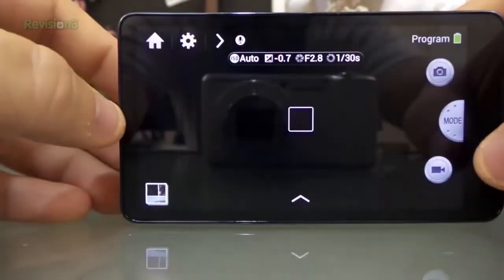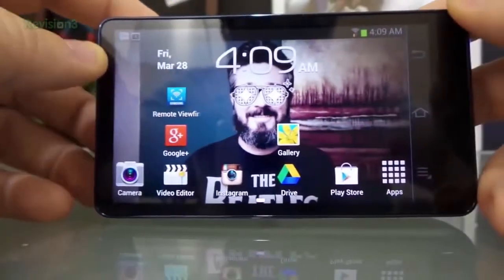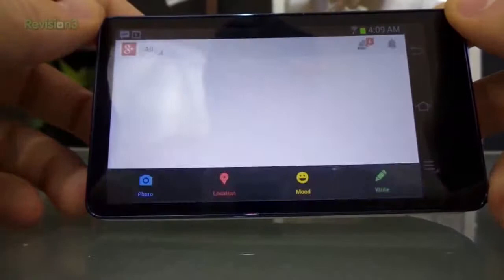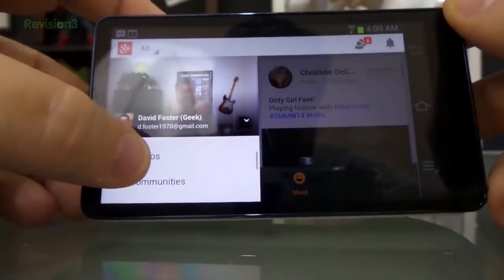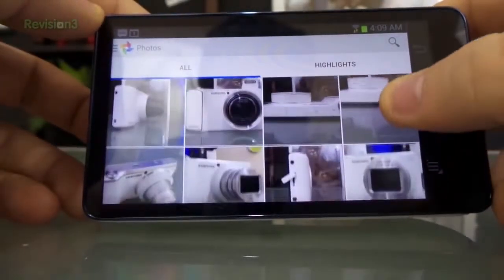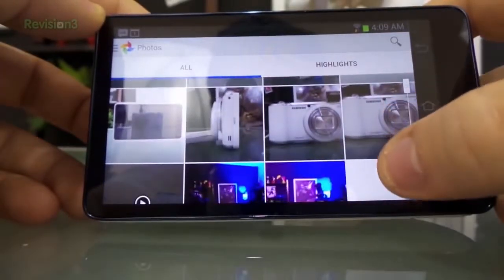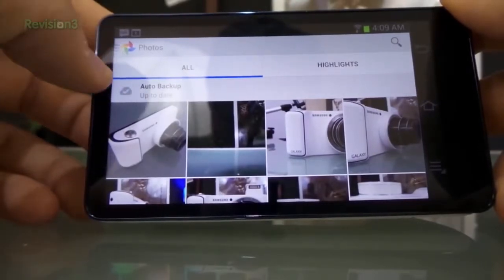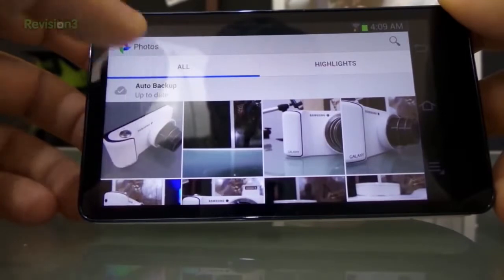Another cool thing is if you go to the home screen, you can see that this is a full-on Android operating platform device. I've got Google Plus on here. As I'm taking pictures, like you just saw - if I come into my photos, you should already see most of the pictures I've been taking. It's definitely not instant, but within generally a minute after taking a picture, it's already there, which is really cool.